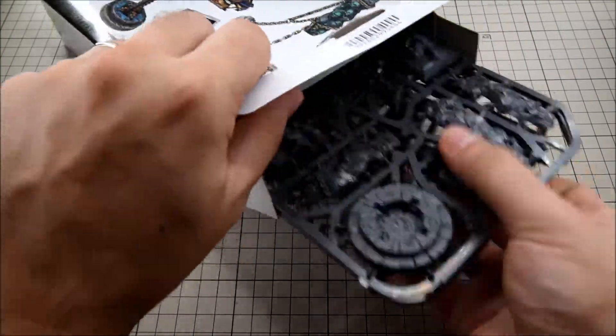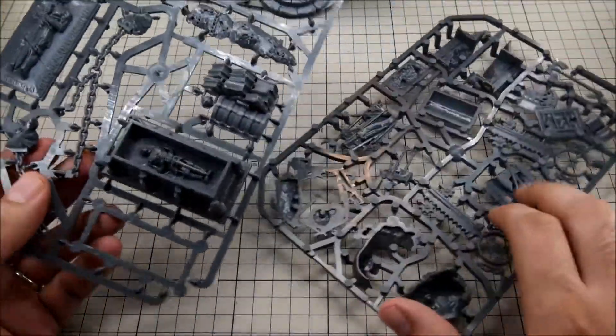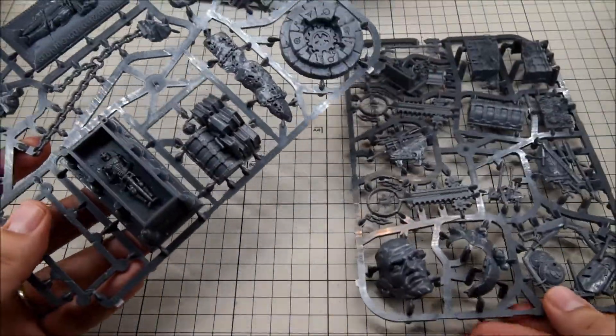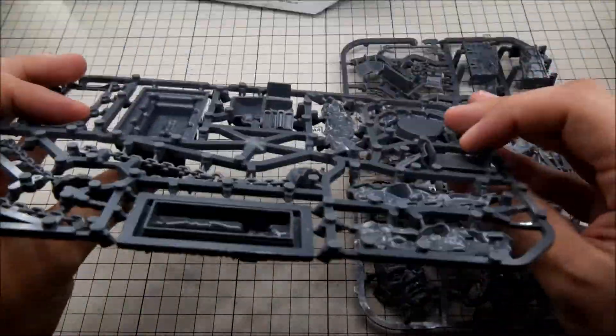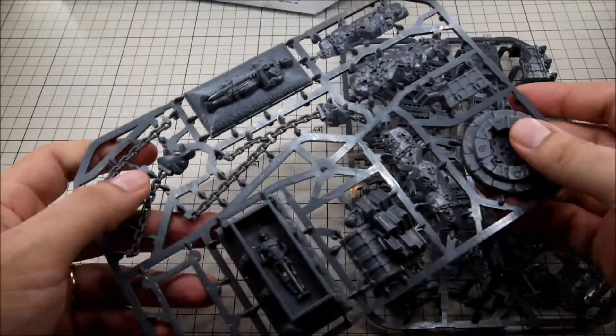In the box we have two separate sprues. They feel quite heavy, so the plastic is good and thick, not too flimsy, so it shouldn't break easily.